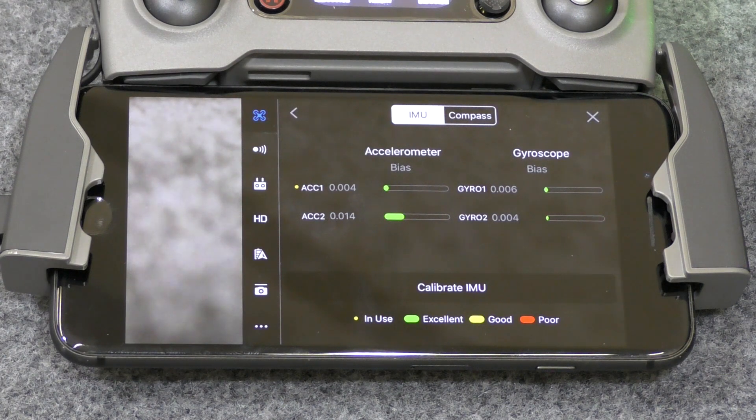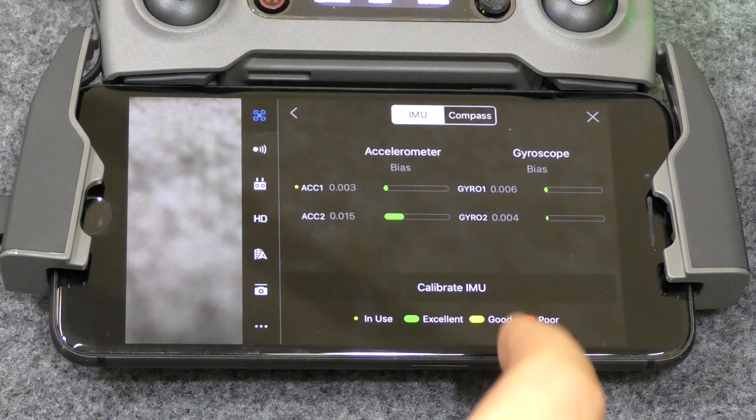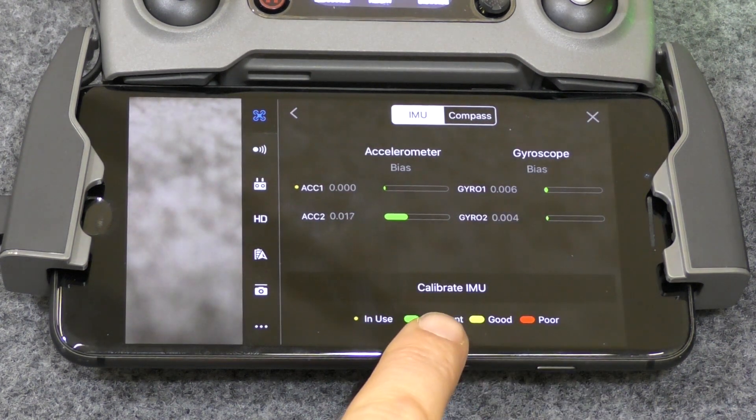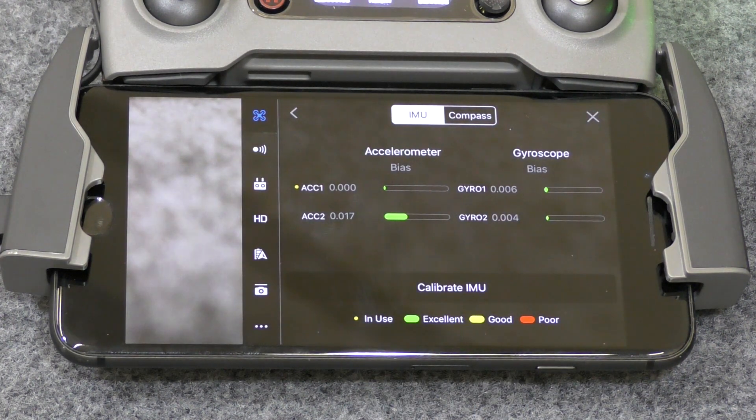At the moment there'd be no reason to calibrate, but we're going to calibrate just to show you how. At the very bottom you've got Calibrate IMU. The IMU is the sensor that tells the craft what is level — it's not banked off to one side. It's kind of like its status quo, like your inner ear. If that wasn't right, you can imagine the problems — like when you're drunk. The drone would be drunk if the sensors weren't calibrated properly.